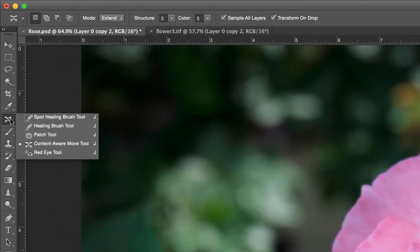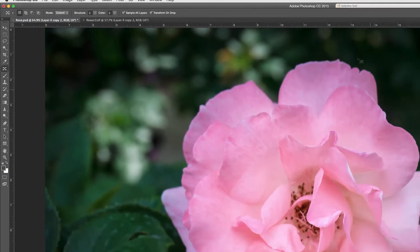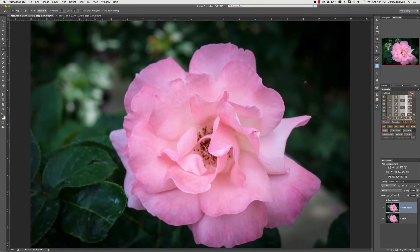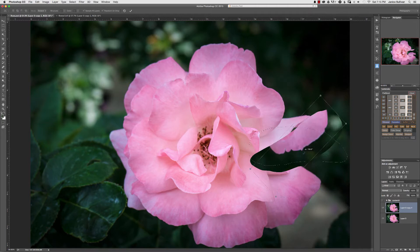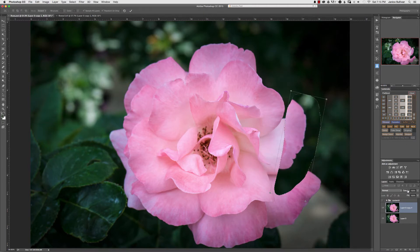I used the Content Aware Move tool and determined by looking at the flower what would best suit this area. It would be easier to grab a petal that has some green since this is an outside petal. If it were an inside petal I'd look for inside petals. I'll go way above what I really need — it's always better to have more than less. Once I make my selection I push down and drop it into the location. Then I have a bounding box and I can move it around, bringing the opacity down so I can line everything up.